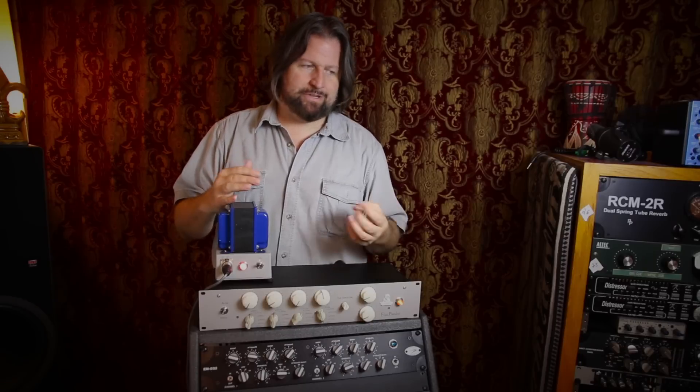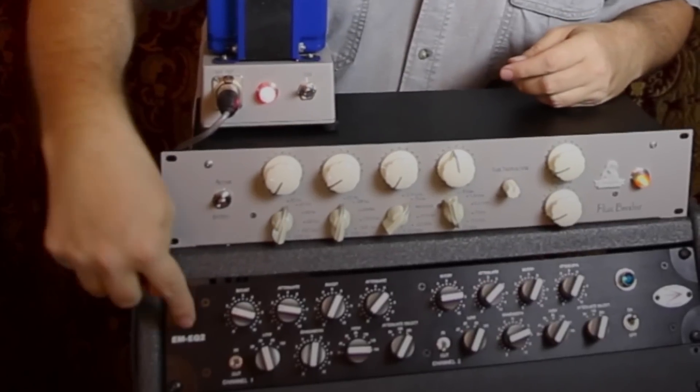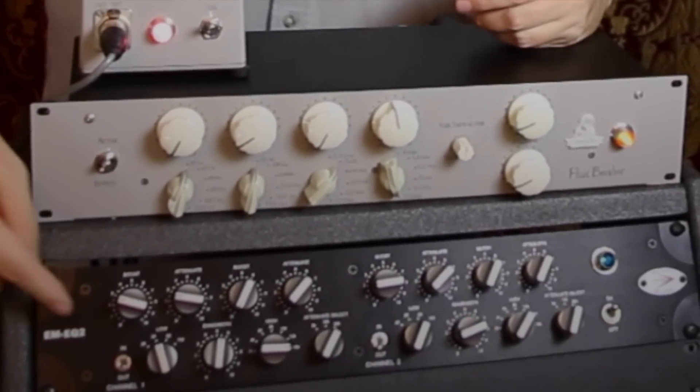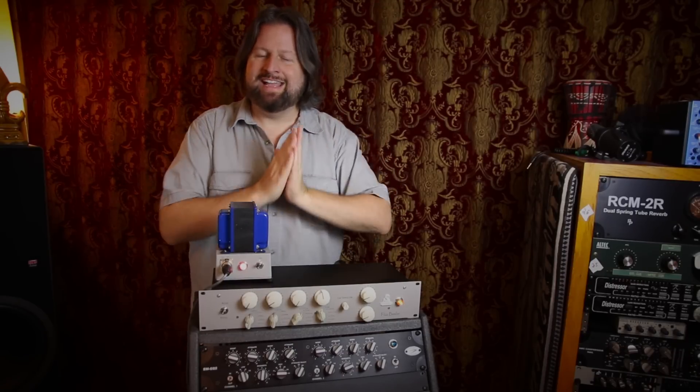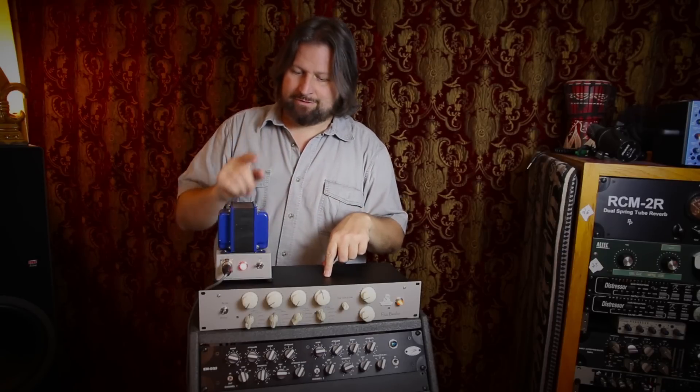When we talk about passive EQs, we're usually talking about like the classic Pultec, or some of the newer modern similar things like the Manley Massive Passive, or what I've got here — the A-Designs EMEQ2 or their EMP EQs, which I've got a couple channels of as well. The thing with passive EQs is they tend to be big, bold, really smooth. You can do a lot of big sculpting with them without things coming back sounding ugly or harsh.